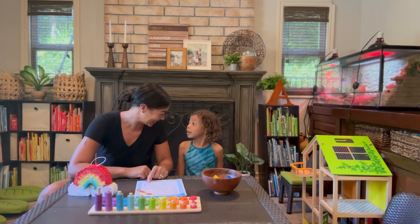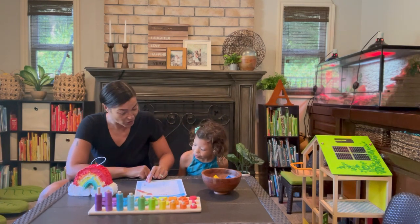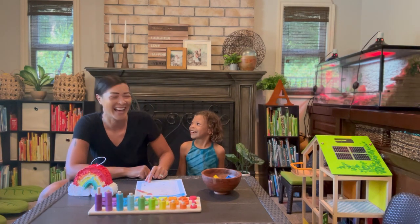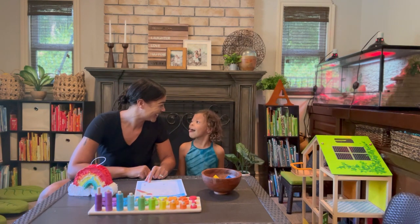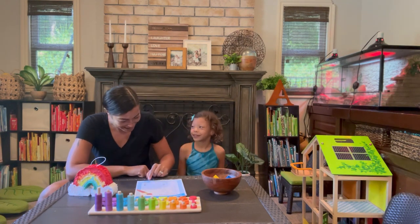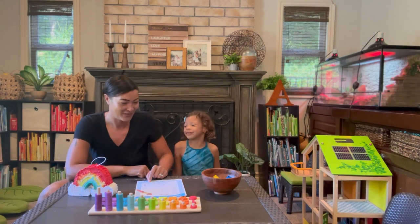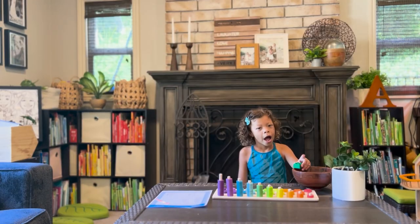Orange — this one's really tricky. Are you ready? Yes. Orange is anaranjado. Anaranjado. Anaranjado. Good job! Pink is bronzado. Bronzado. Very nice! Very nice!